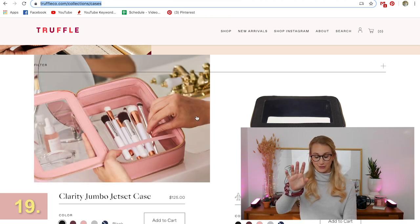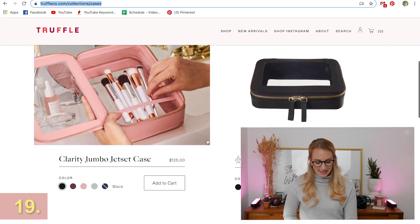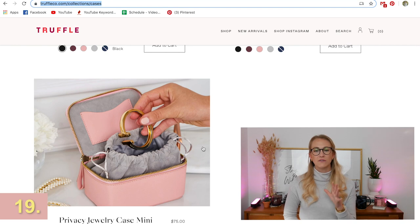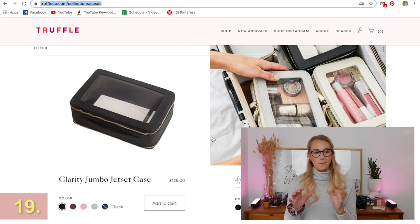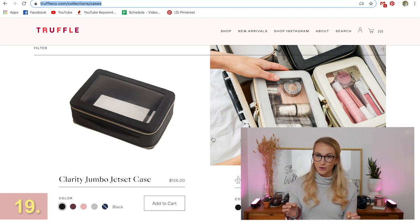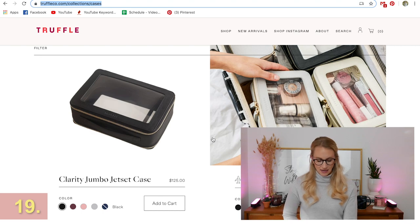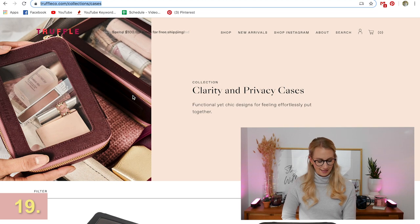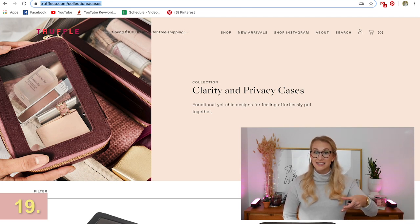This is a bit of an expensive purchase — I have gotten one of these: Truffle. These little cases are so well made, you guys. If you care for your things and you love to travel and be organized, this is the perfect gift. You could just get them one of these and it's going to make traveling so much easier. I love that they have that clear part of the case so you can see what's inside, and I also love the colors — they are stunning.